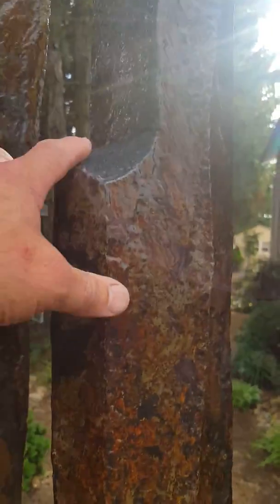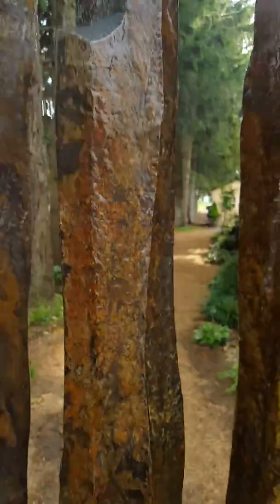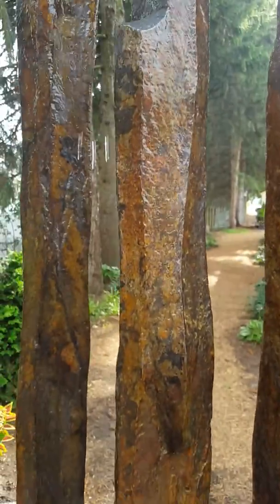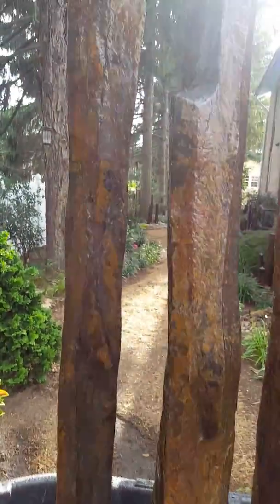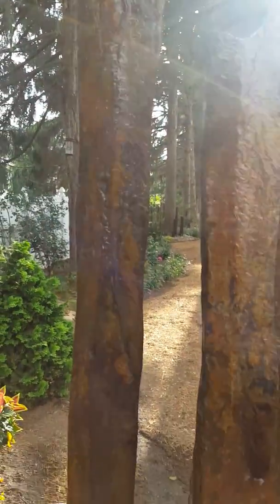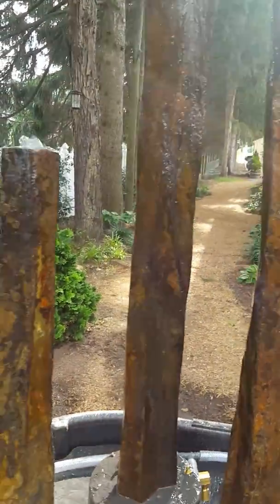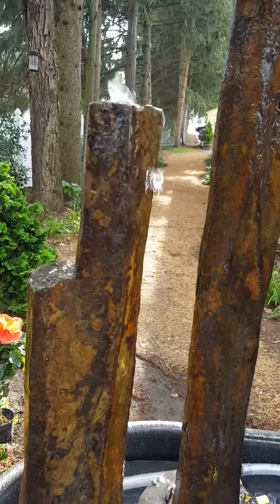This guy had to get rounded down a little. The water wasn't coming down the front of that one. Nothing much really to the one on the left there. And this guy didn't really have to do much to. Just the tops a little bit.